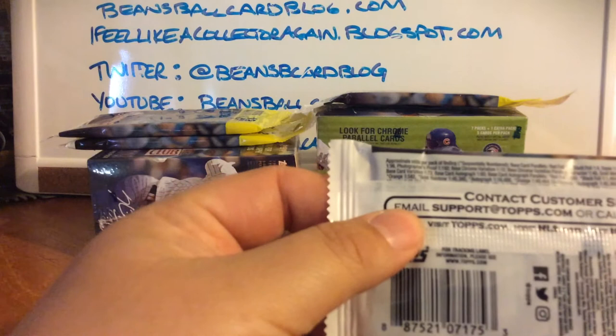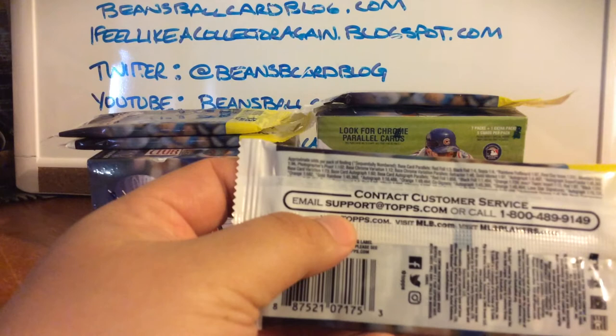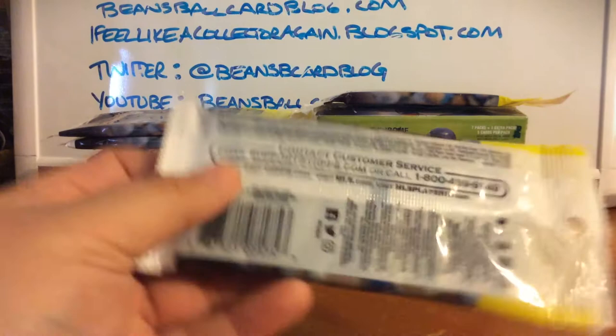I am going to do a set of these. It looks like there are some inserts — red foil, black foil, sepia, rainbow foil board and so on — but really what I'm looking for is the base set. I want to put a complete set together of these.